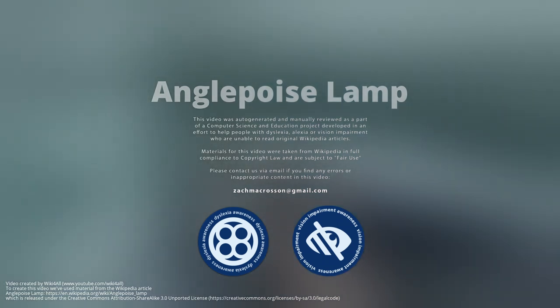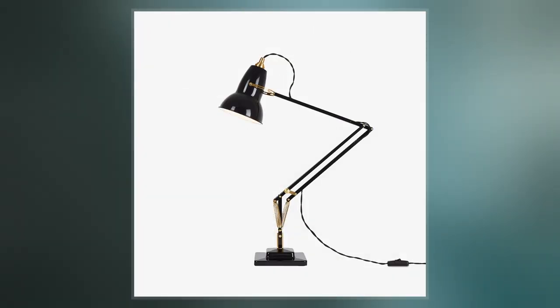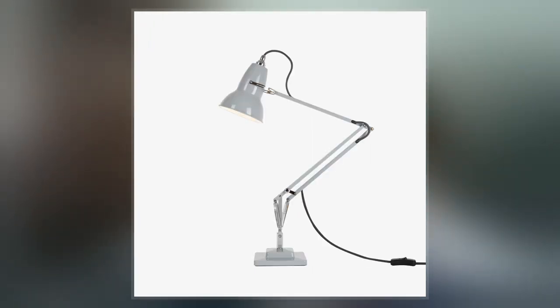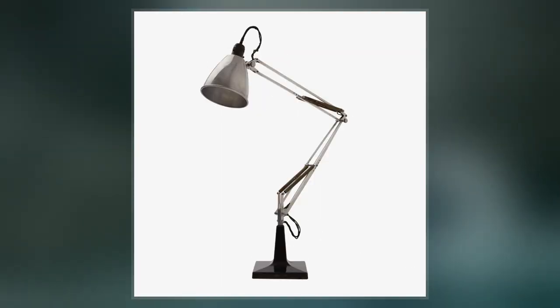The Anglepoise Lamp is a balanced arm lamp designed in 1932 by British designer George Carwardine. George Carwardine was a car designer and, at the time he invented the Anglepoise Lamp, a freelance design consultant specializing in vehicle suspension systems. While developing new concepts for vehicle suspensions, he created a mechanism which he recognized had applications in other fields. He particularly saw its benefits for a task lamp.